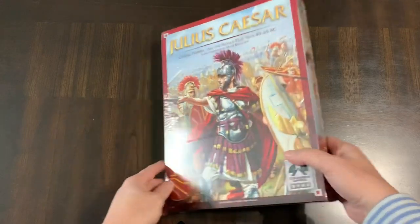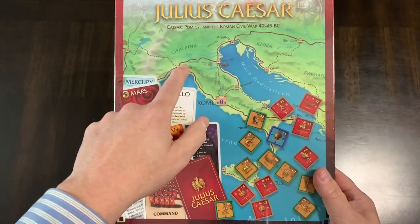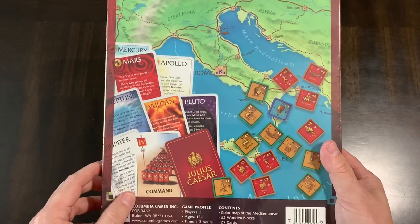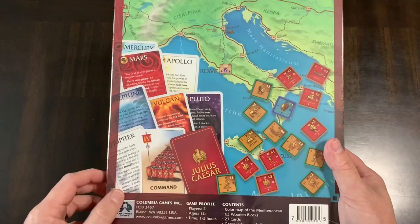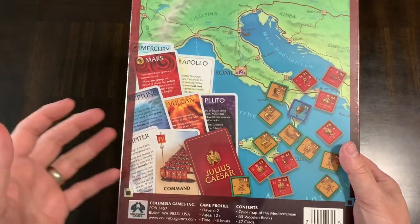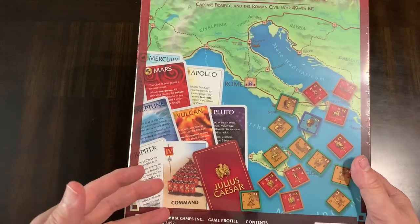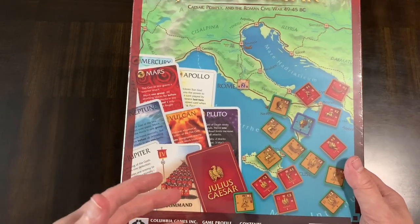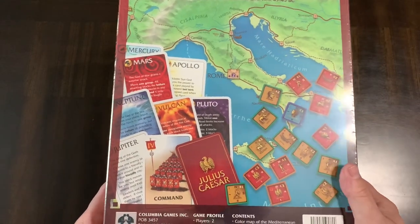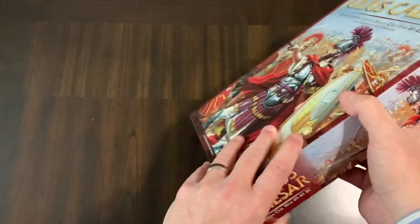Let's take a look at the back of the box. You can see the point-to-point map and the blocks, which we'll show when we get in there. You have to sticker them. Then you have cards — this is somewhat of a card-driven game in that the cards give you a certain number of actions to move your forces forward and then have combat.